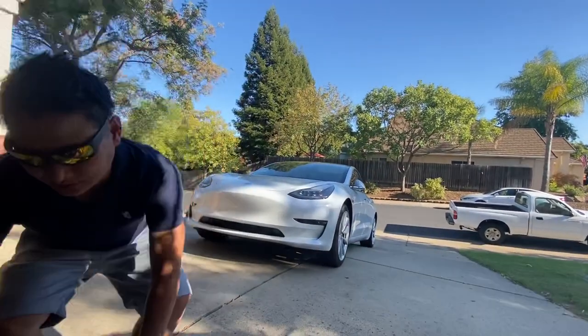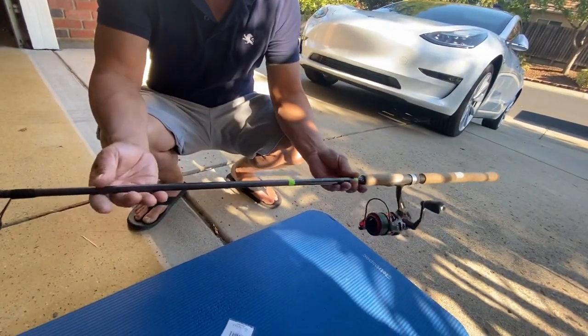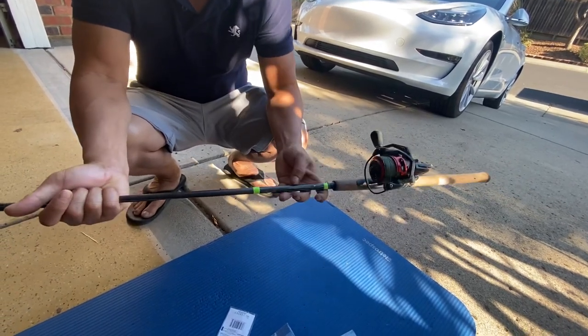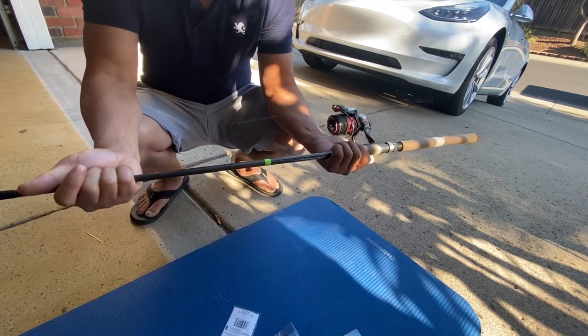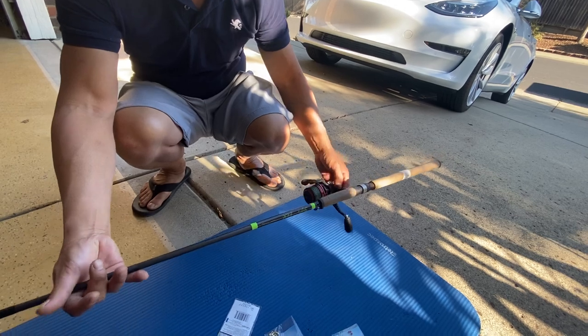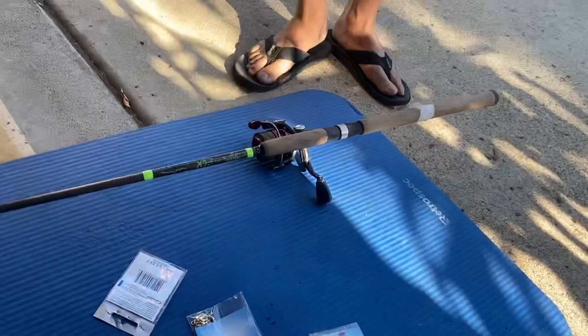I forgot to show you how to set it up. Okay, you need a G. Loomis E6X — it's nine-six, minimum heavy, fast action. And my reel, it's pretty generic, but I use this kind of line right here: spiral line.